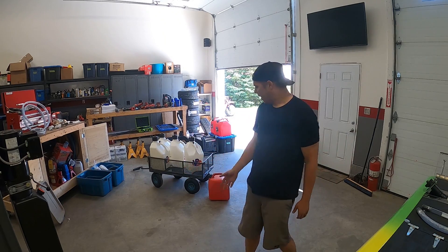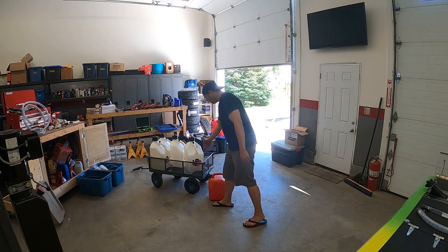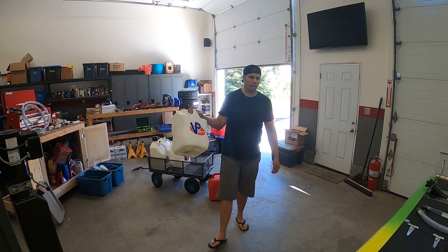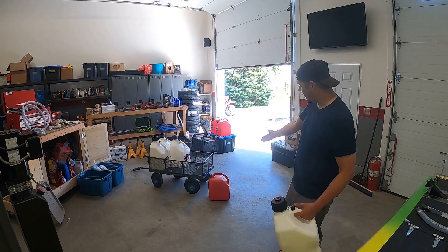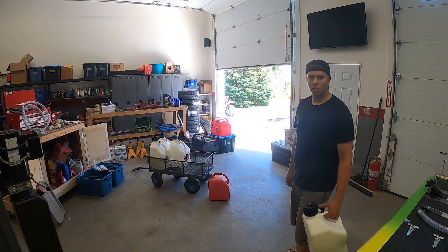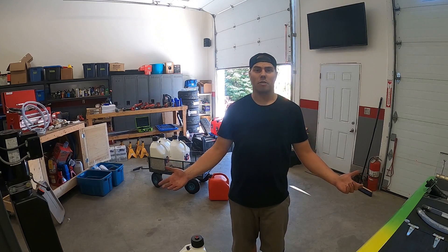So this year we're gonna fix all that. I picked up four of these VP fuel cans, which are great — they look like race cans and they do pour reasonably fast, especially compared to those red ones with no vents. But there's a way to make them even better, and that's what I'm going to show you.